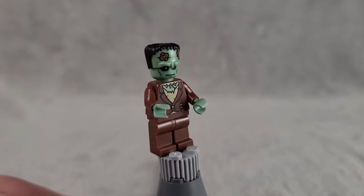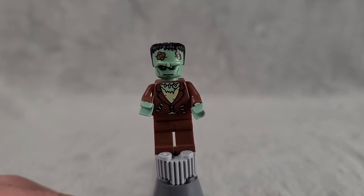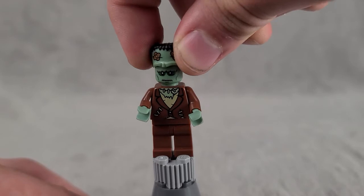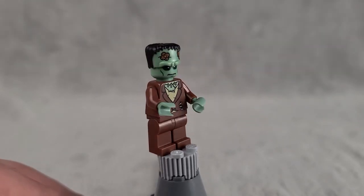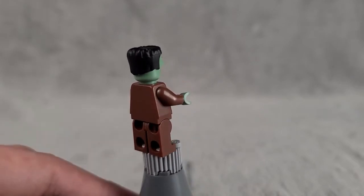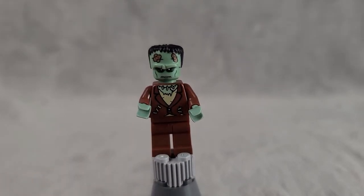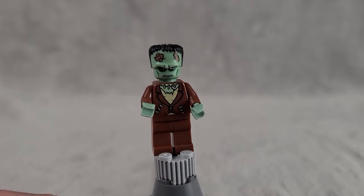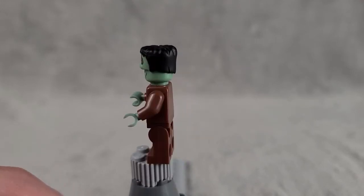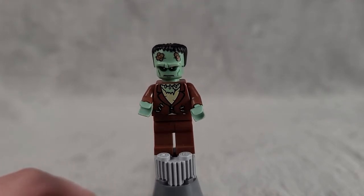Next up is Frankenstein. He's stitched together on his torso with raggedy clothing, band-aids on his forehead, and a very interesting forehead piece to give him the classic Frankenstein look with sunken eyes on the face print. It's a take on the more well-known version of Frankenstein rather than the original novel. I think he's a really cool figure that adds a lot to Series 4.